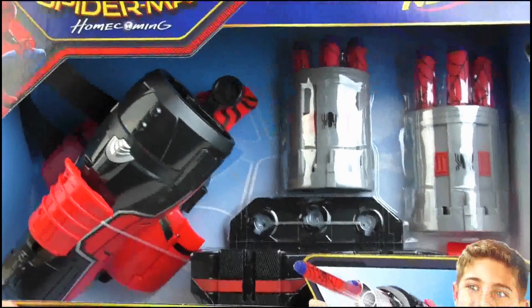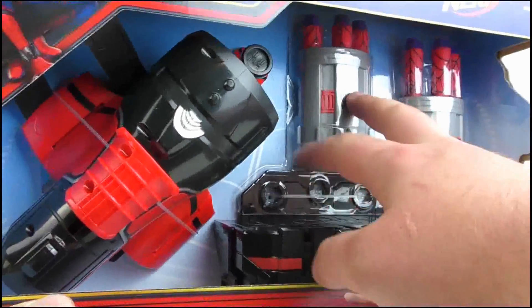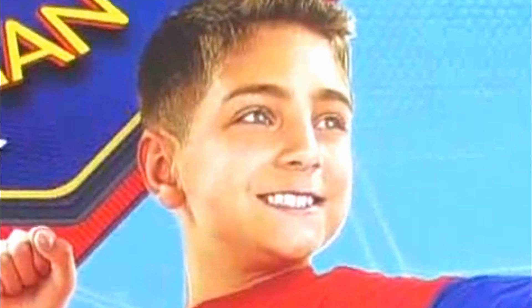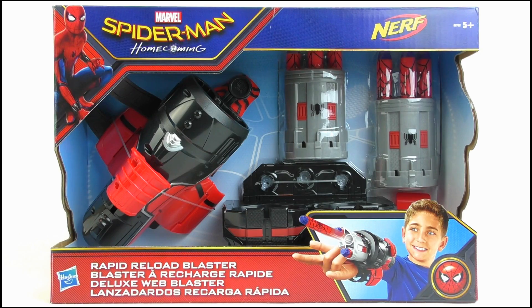Anyway, the toy and its various parts are laid out well but have no protective plastic covering. Over on the back we get some details on its features, as well as that creepy smiling kid again. So that does it for the box — let's move on to the toy itself.